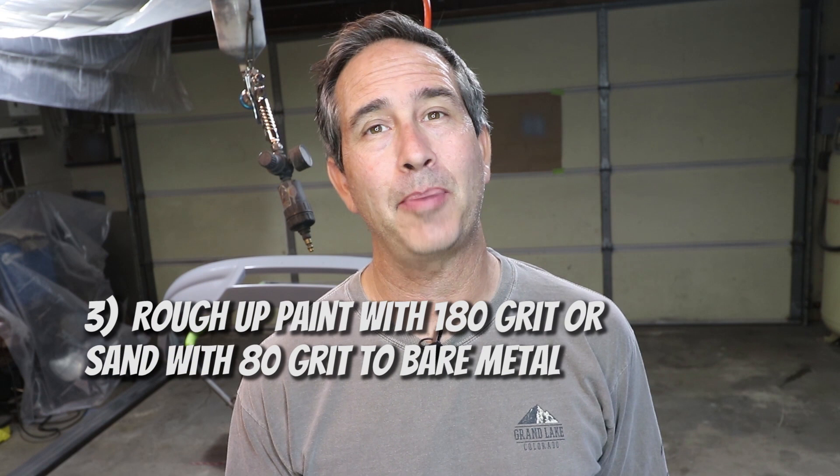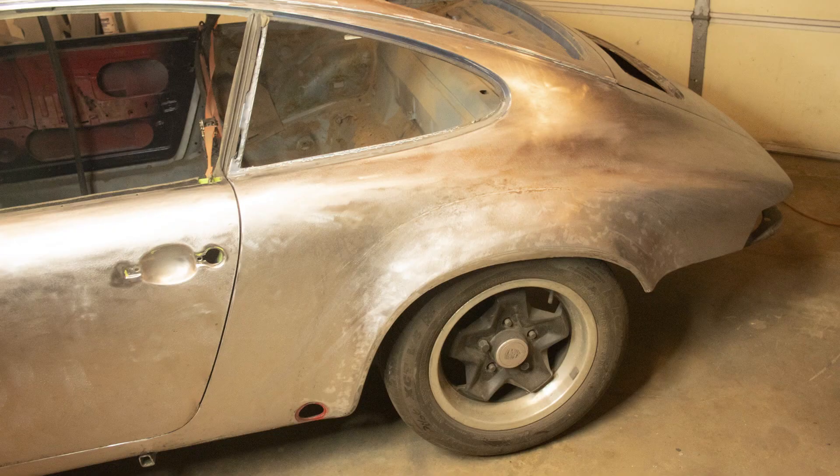Then I roughed up the existing paint with 180 grit. On my car, I went all the way down to bare metal with 80 grit. But on this fiberglass, it's not recommended to sand through the gel coat.